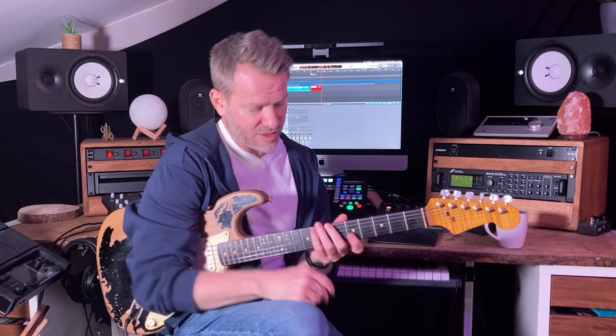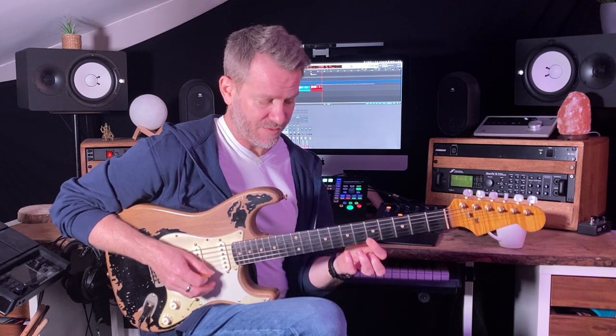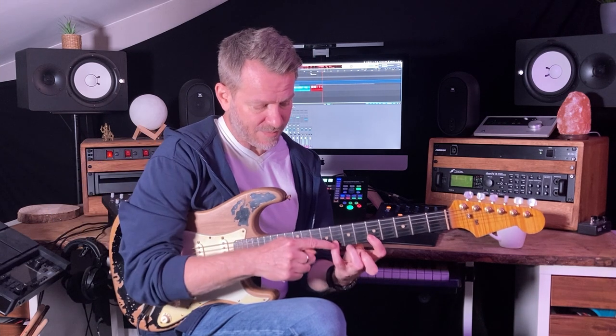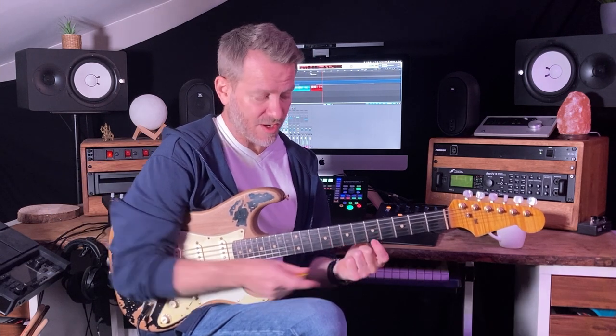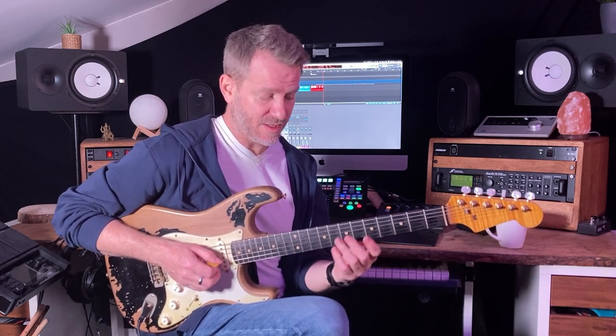So what I can do — I'm going to use the second string and go up to that first string fifth fret. Now, instead of changing string, I want to find this note on the second string. So I need to slide up — how many frets? Either two frets or three frets.